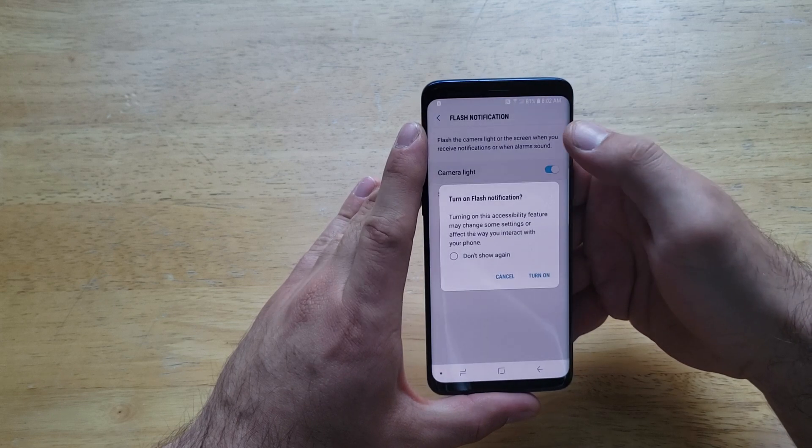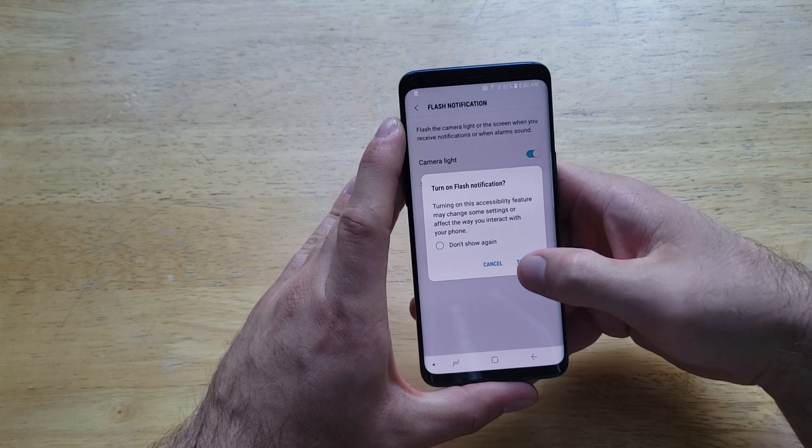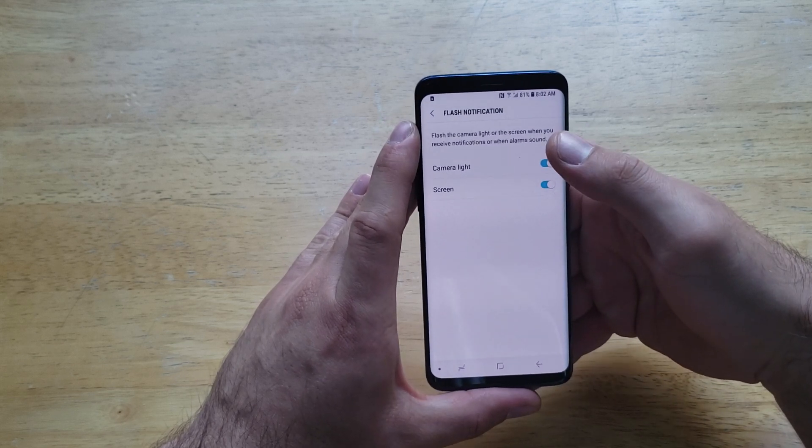I'm going to go ahead and start off by selecting the camera — confirm turning that on. Let's go ahead and turn the screen on as well, and confirm that too. So now we have both of them set.